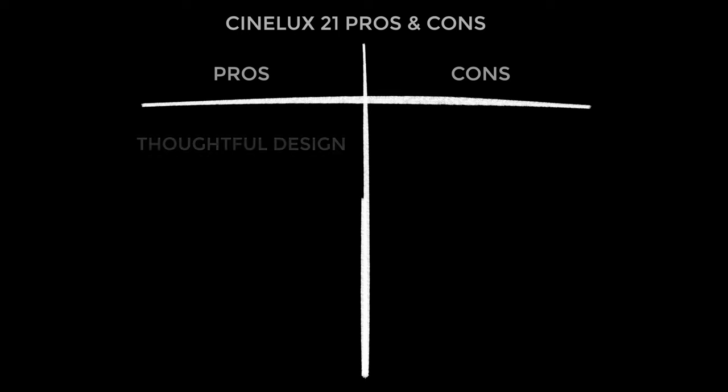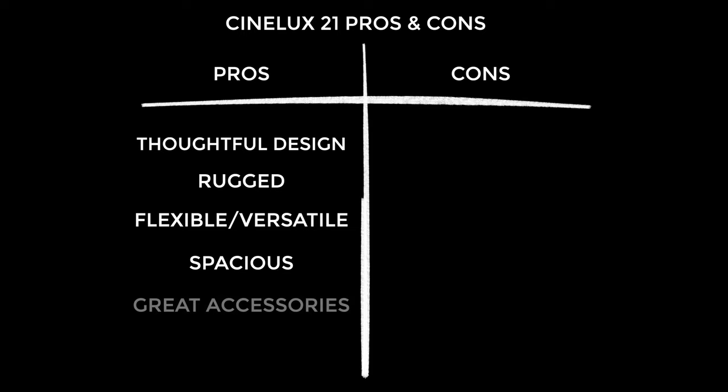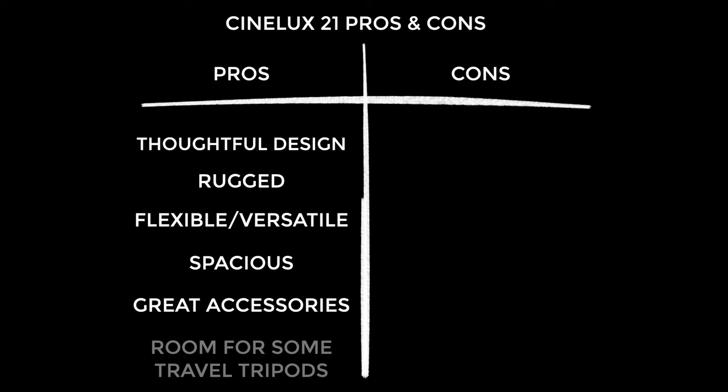Firstly the pros — and I think this is such a thoughtfully designed bag. There are obviously some really smart people at Tenba and they've done a really nice job. It is really ruggedly built and I just can't fault it on this point. It's also a really flexible design — you can basically have any kind of setup you like, which means if you've got multiple cameras and different bits of gear you can customize the bag for each job. It's a really spacious bag and I love having extra space. The accessories are great — the wraps, the pouches, all the different combinations you can use. And lastly you can fit a Manfrotto BeFreeLive inside the bag, which for me is a bit of a revelation and has been a game changer.